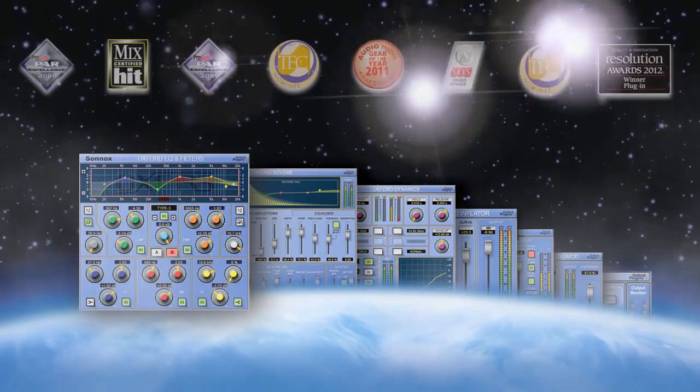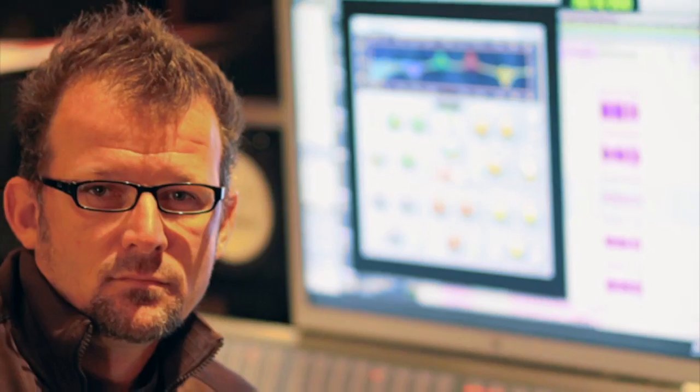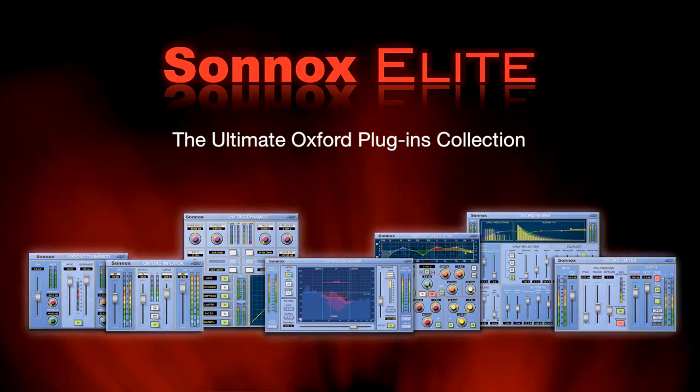Seven world-class award-winning plug-ins used by countless professional engineers in post, broadcast, music, and even live sound. Join the elite who own Sunox Elite, because you're worth it. Wait, what? Because you're worth it? Cut!